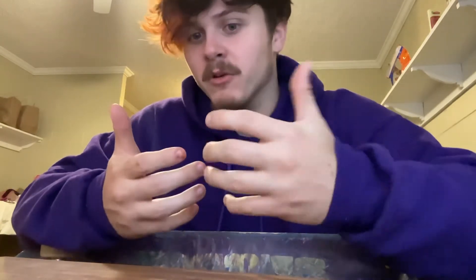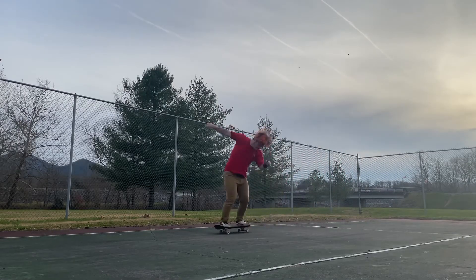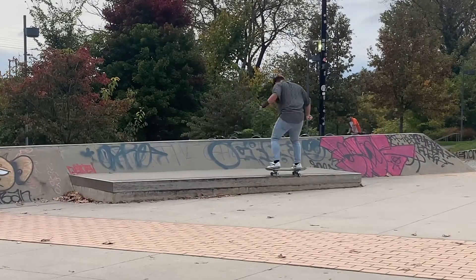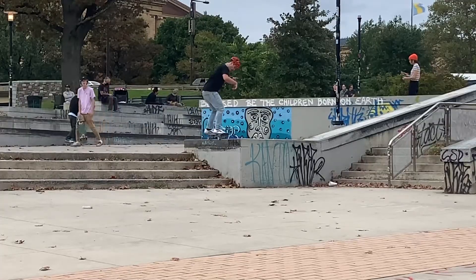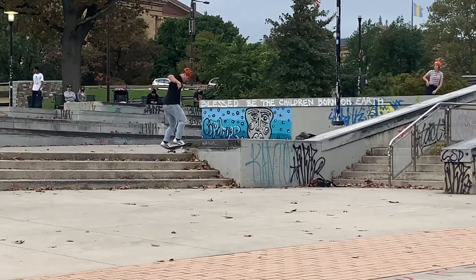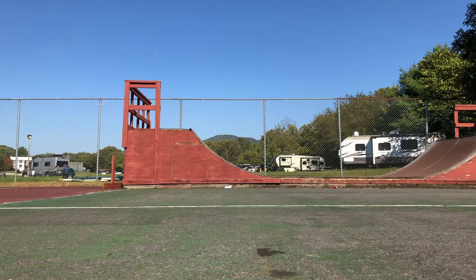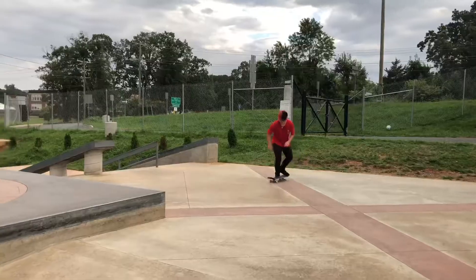I'll throw in some skate clips right here of me skating this deck so you can see it be tested. If you enjoyed the video, leave a like, comment, and subscribe — it really means a lot. It helps me get motivated to keep making videos about skating. So thank you for watching. I'll see you next time.